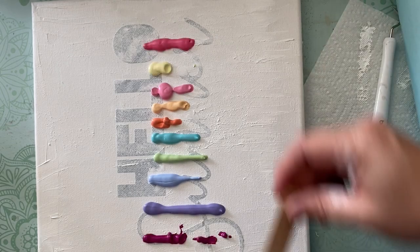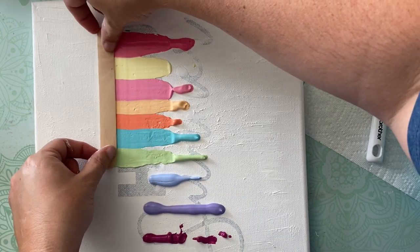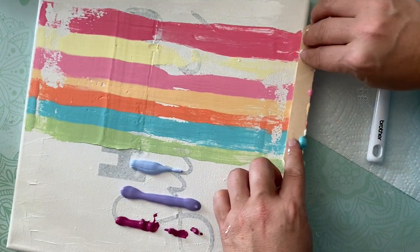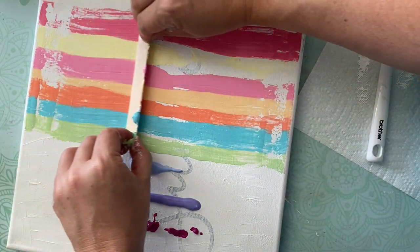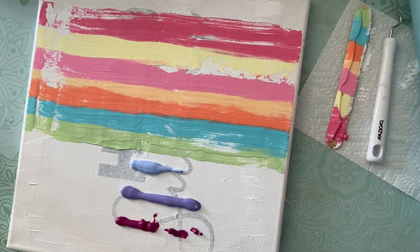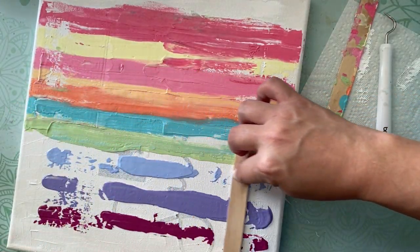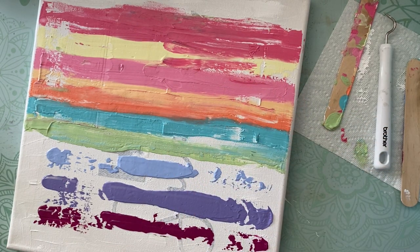Once I have all of the colors I like, I'm going to get a popsicle stick — but you could use a piece of paper or a very large paintbrush — and I'm going to swipe back and forth carefully to create stripes of color and move that paint around my canvas. There are a lot of different ways to do this, but that is the general effect I'm going for. If there's excess paint, you can keep swiping it off, just staying with the same direction so you're not mixing the colors more than you want to.